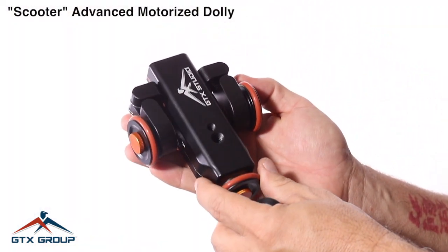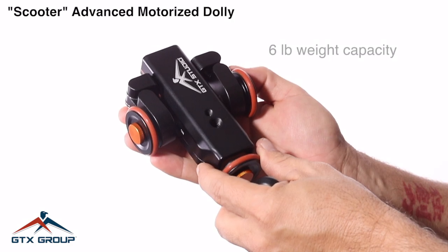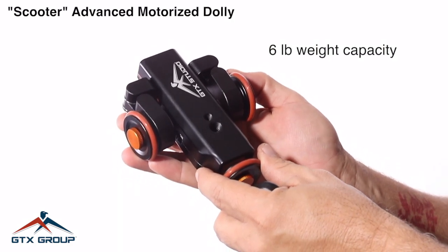This is the new Scooter Advanced, a Dolly by GTX Studio, a part of GTX Group.